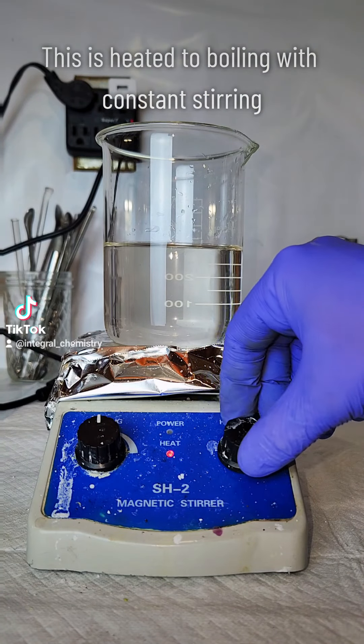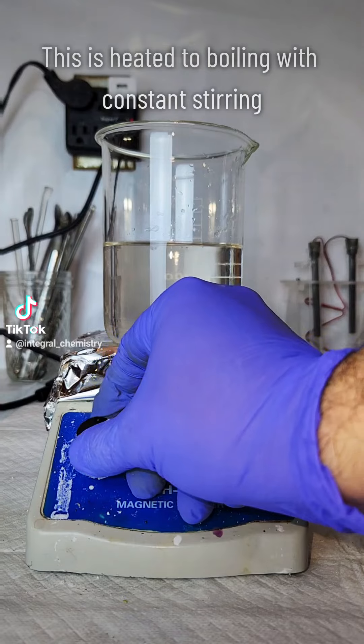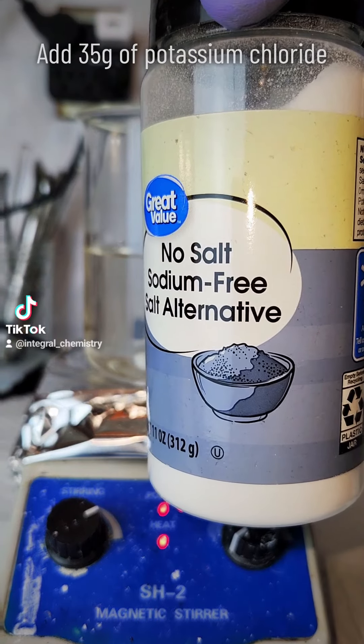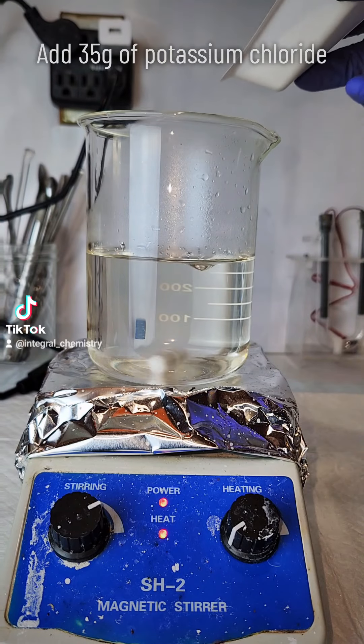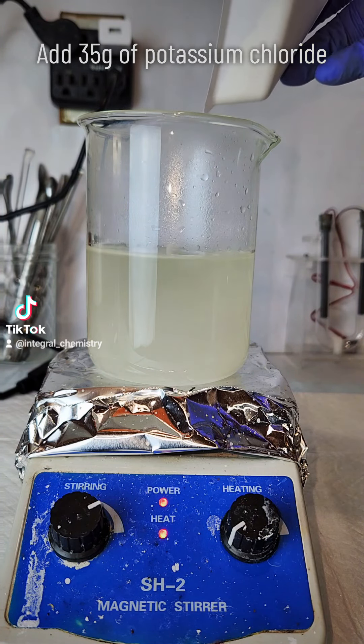Anyway, once the solution is filtered, I transfer it to a beaker and put it on a hot plate to boil with constant stirring. Once it heats up a bit, I'm going to add 35 grams of potassium chloride. At this point, the potassium ions are going to bind to the chlorate ions forming potassium chlorate.